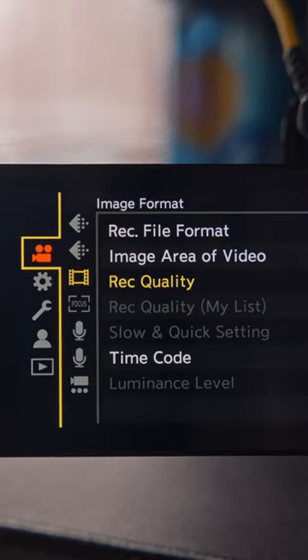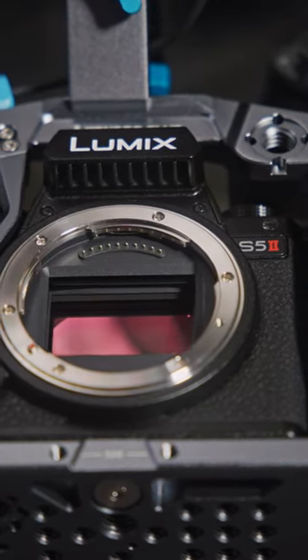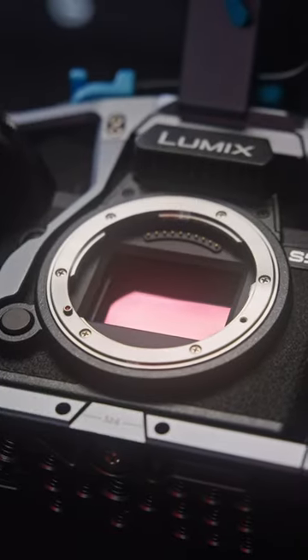And now the poo-poo stuff. In 4K60, there's a significant crop on the sensor and the menus are a bit messy, but just use your custom menus and you'll be fine. At only $2,000, I don't think there's a more valuable, reliable, full-frame hybrid mirrorless camera on the market.